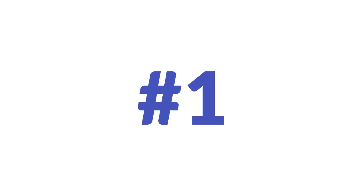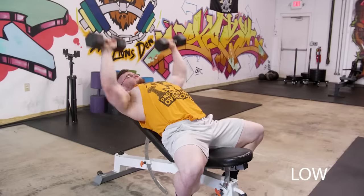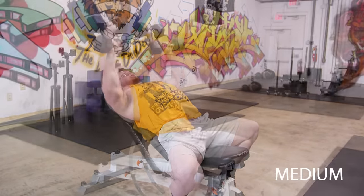The first mistake is looking for an ideal incline to 'activate the pecs.' The more you incline, the more the upper pecs are involved — until they're not involved much and the front delts take over. Lower the incline a ton and you get more overall pec activation, but the upper pecs get a smaller fraction. The right answer is to feel it out: try 30, 45, and 60 degrees.